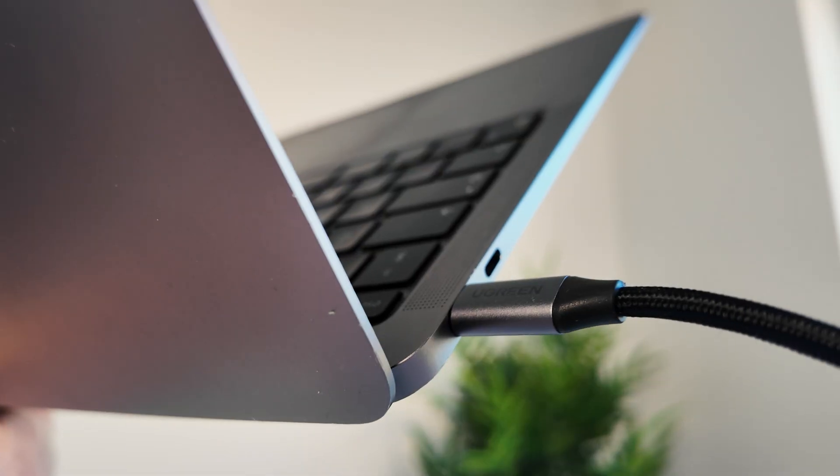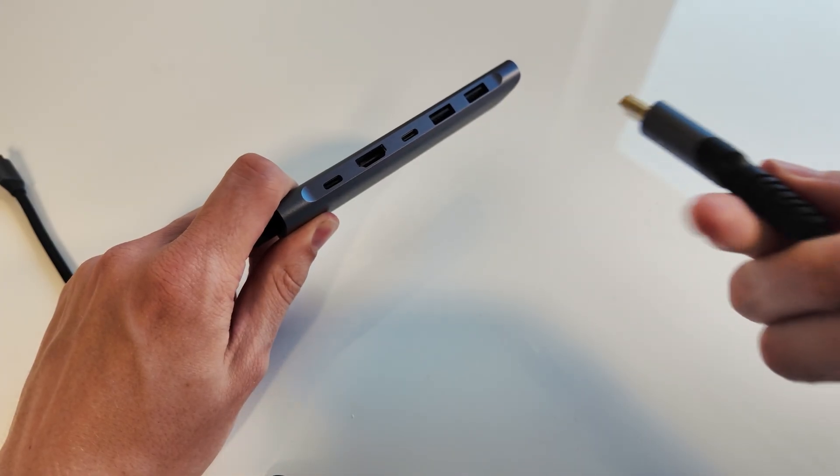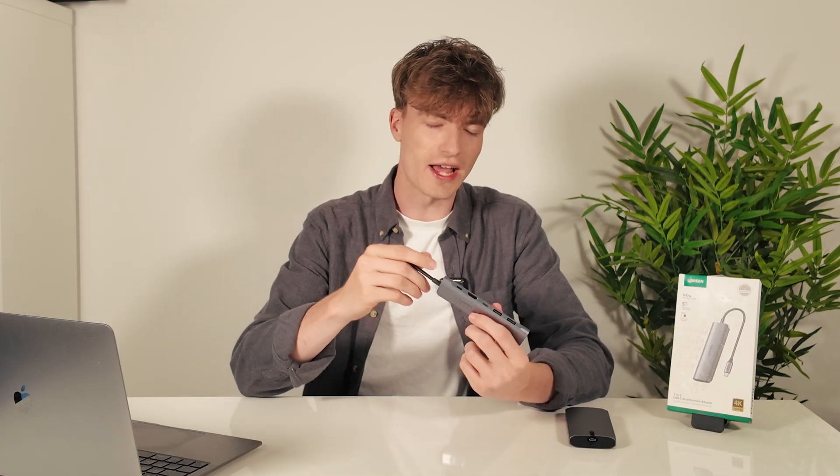I mainly used it with my MacBook for everyday stuff — plugging in USB drives, connecting to my TV with HDMI, and transferring footage from SD cards over to my editing setup. It's just one of those things that sits on the desk doing its job quietly, but if it broke, I'd notice immediately.